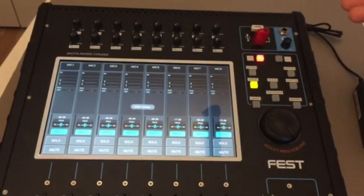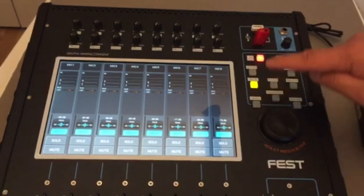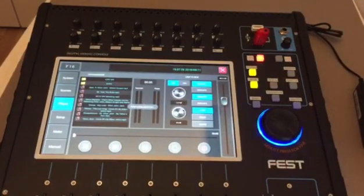After that, if we want to check what songs are on this USB stick, there is a play and push button. Tapping it twice will give us quick access to the USB menu — just tap twice and the system will go directly to the USB menu.